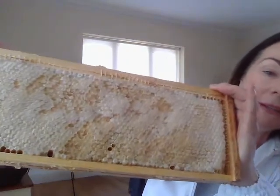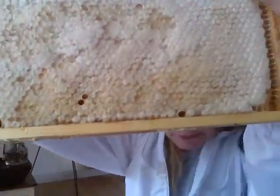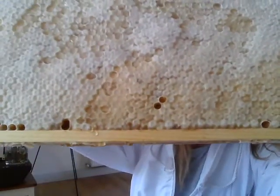I want to show you what honey looks like. This is pure honey out of my hive. You can just about see it — I think there's even some dripping down, I have to be very careful. Delicious honey!